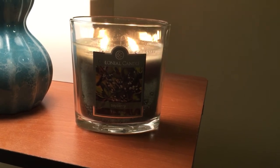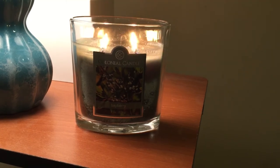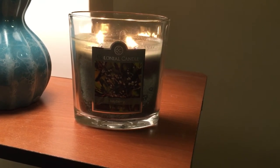Once again, this is the Colonial Candle Bayberry scent, and I would stay away from Wayfair candles in general. There's not much else to say about this.